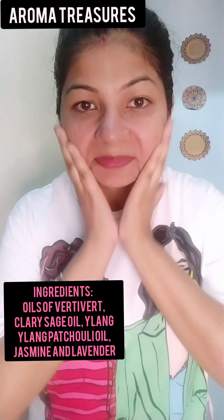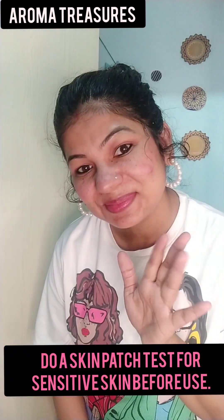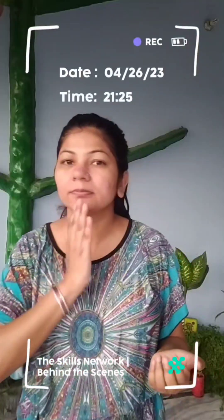After the whole procedure, we apply Aroma Treasures White Glow Serum — it doesn't mean it will whiten your skin; it will lighten, nourish, and repair it. Apply 10 to 15 drops on your cleansed face with upward and round movements. That's it for today — I'll see you in the next video. Namaste, Jai Hind, and Vande Mataram.